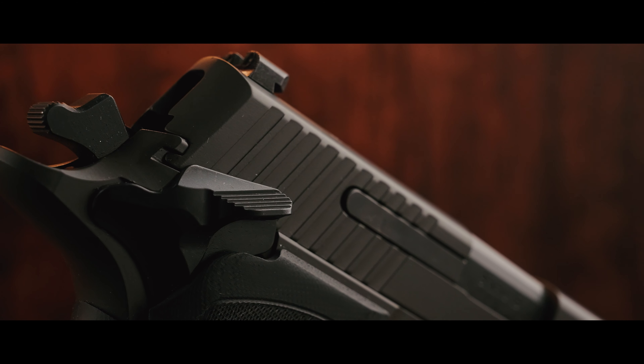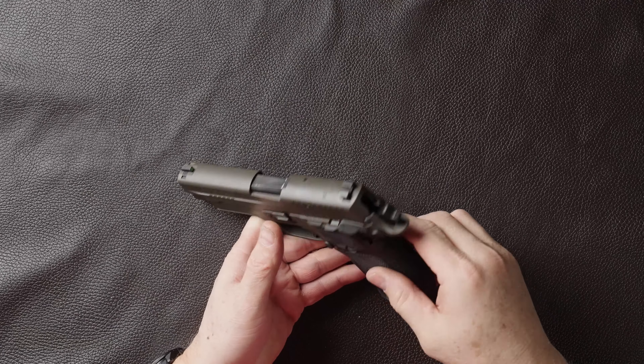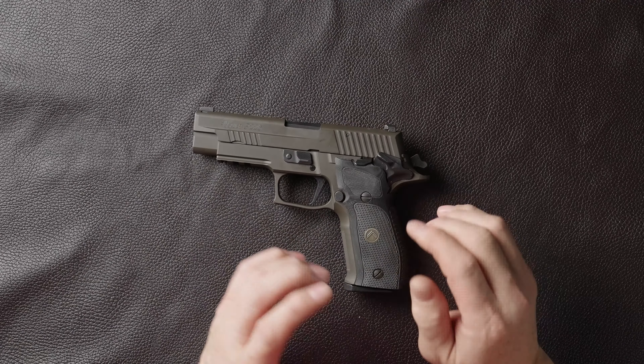This pistol, once the safety comes off, this trigger is lights out. You guys will see — we're at the wall, break, reset, right there. That's it. It is phenomenal. You'll see some of the groups we shot today; some of the rounds we were stacking were in the same hole. This gun is just phenomenal.